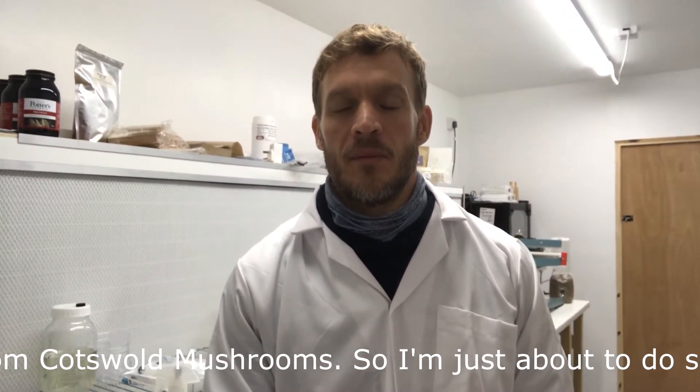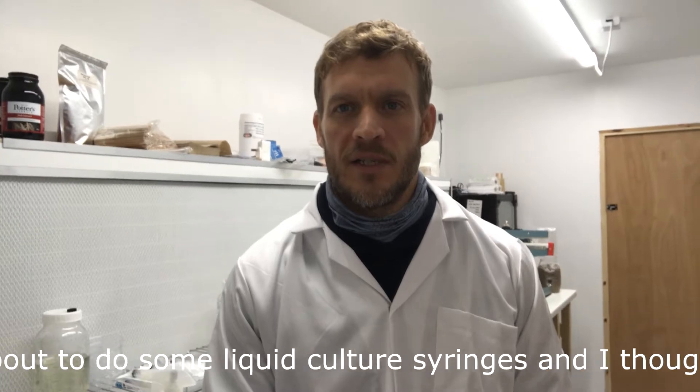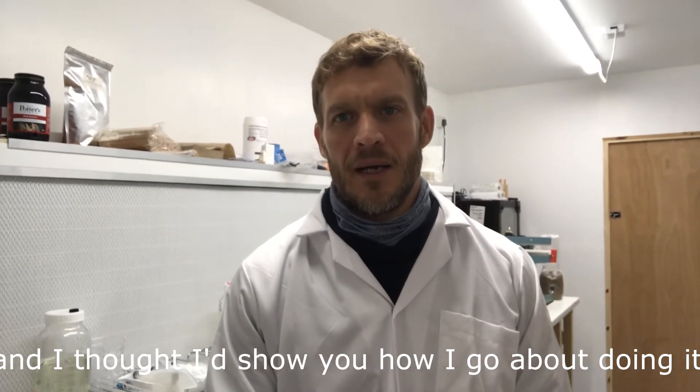Hey everyone, it's Anthony from Glossary Mushrooms. I'm just about to do some liquid culture syringes and I thought I'd show you how to do it.